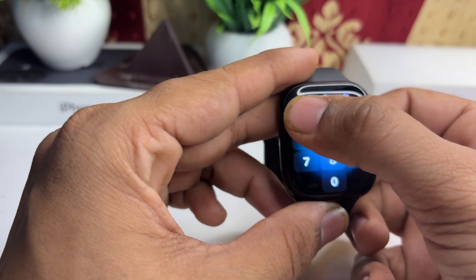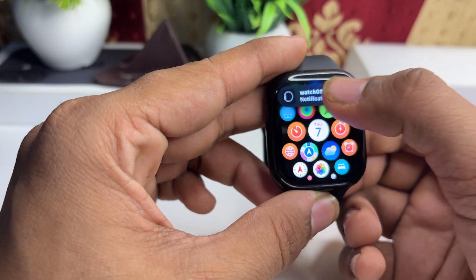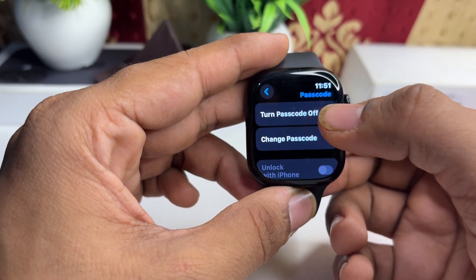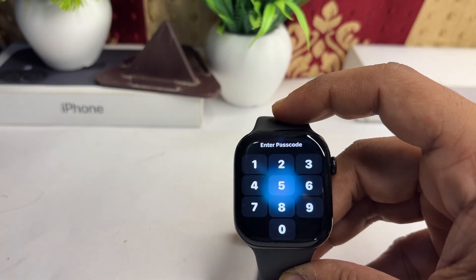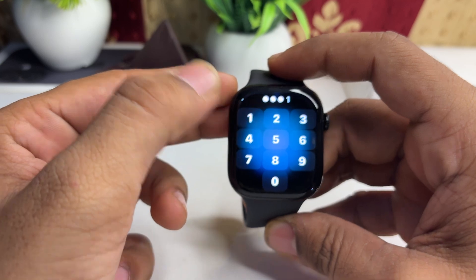To disable it, go to Settings. In Settings, simply click on Passcode, and then click on Turn Passcode Off to turn it off.